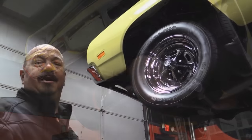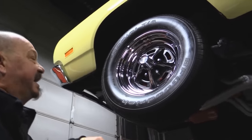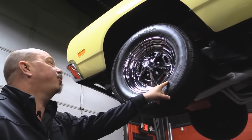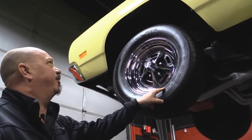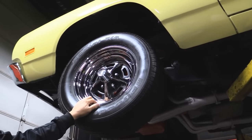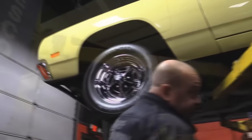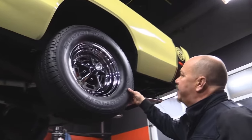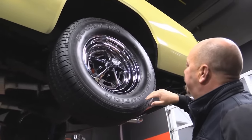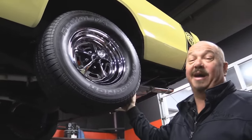Let's look at wheels and tires. We've got a great set of Magnums — the chrome on them looks fantastic. BFG tires, 245/60/15s up front, and the wheelhouse is nice and clean — looks like it's been POR'd in there too. Out back, looks like we've got more meat back here. Same good looking chrome on these Magnums, and 275/60/15s to put some rubber on the road.